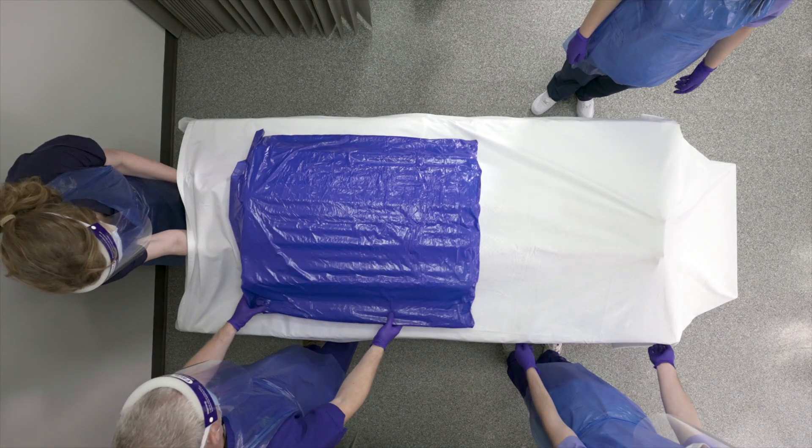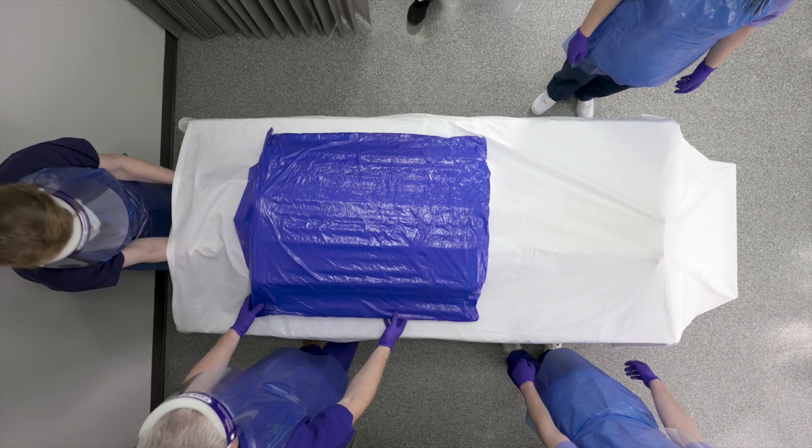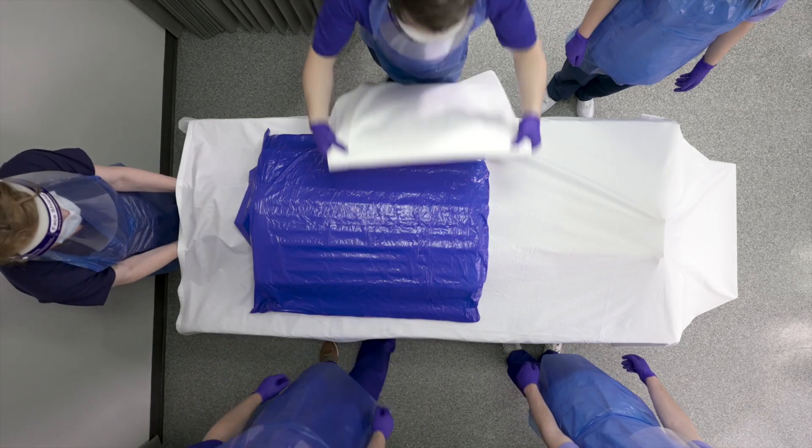Place the Repose prone mattress overlay over the patient's torso and head area, with the valve away from the patient. The Repose prone mattress overlay protects the face and thorax without hyperextending the neck.